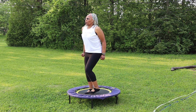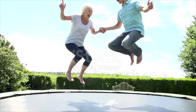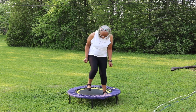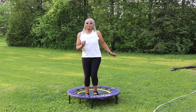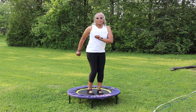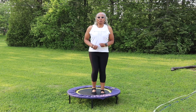To sum it up, rebounding is a fantastic exercise for people of all ages. It benefits young and seniors alike, offering a low-impact, full-body workout. It improves your cardiovascular fitness, strengthens your muscles, and promotes overall health. Plus, it's portable, so you can enjoy it anywhere. And let's not forget — it's a whole lot of fun. You know, it's all about movement.